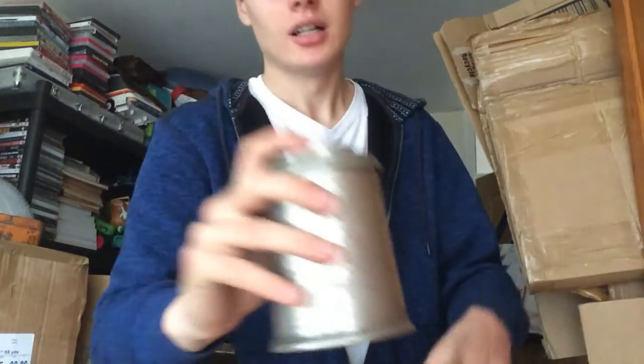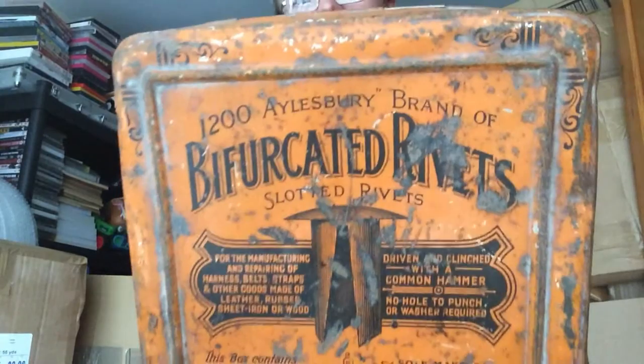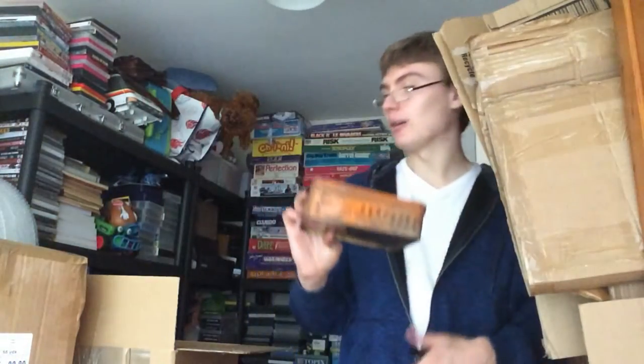I got this, which I imagine is made out of pewter. It says 'People's Friend' on the top, so I'm imagining that's a brand of something — I'll have to research that one. There was also a tin of Berficated rivets — it says slotted rivets underneath — but it's quite battered up, so I'm not sure about that one.